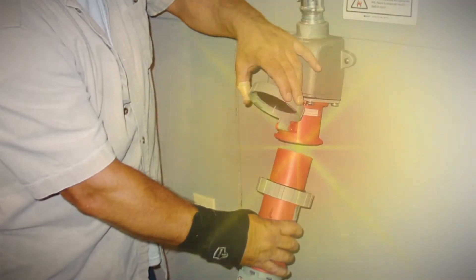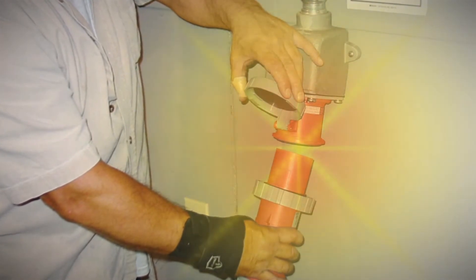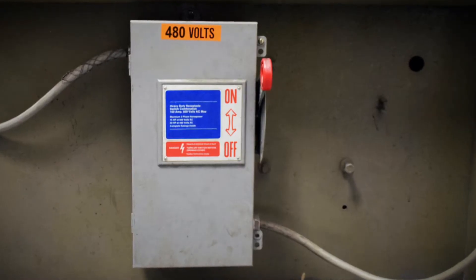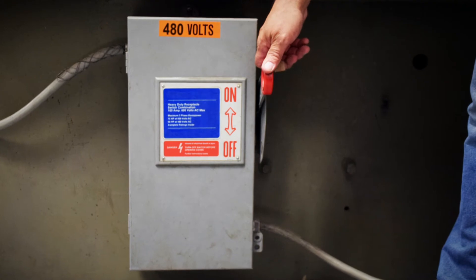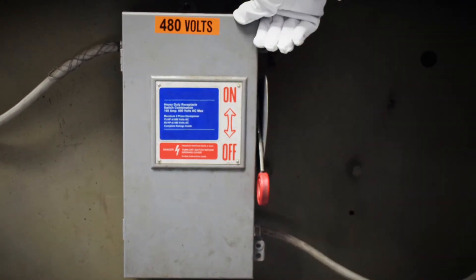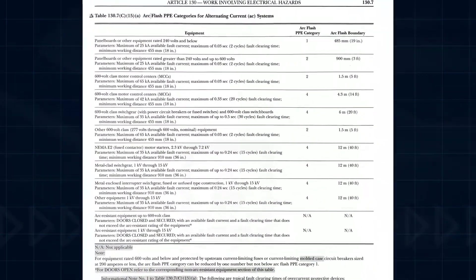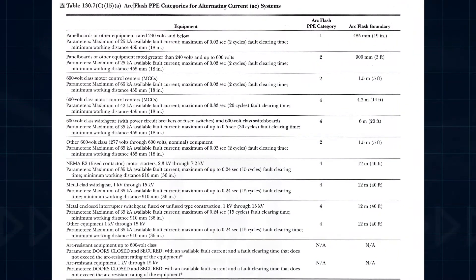In contrast, most pin and sleeve plugs and receptacles are not safe to connect or disconnect under load. Before disconnecting a pin and sleeve plug, workers should verify that it is de-energized. This typically requires switching off power at a local disconnect and then verifying that power is actually off. The verification process requires the worker to wear arc flash PPE chosen based on the type and voltage of the equipment being checked.